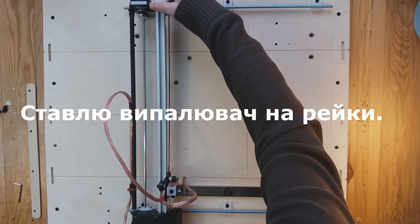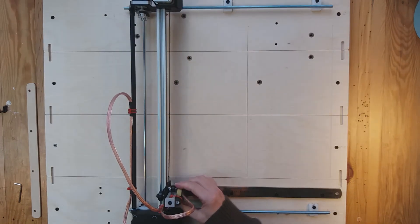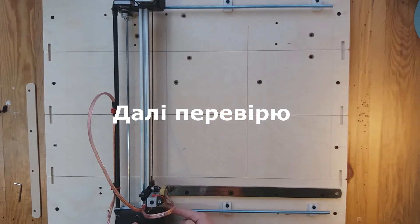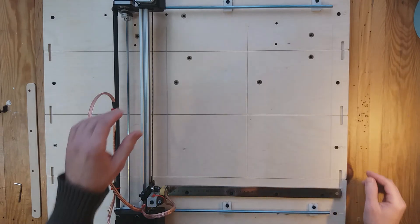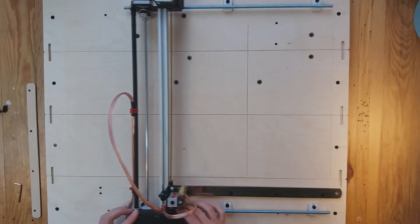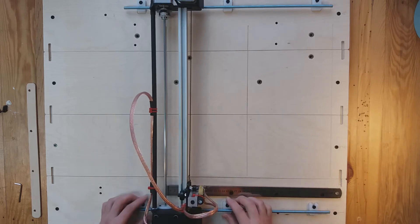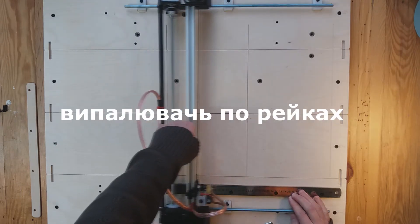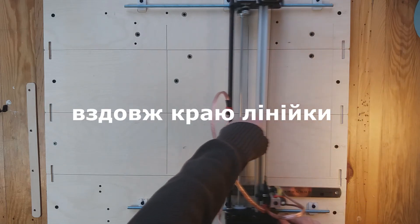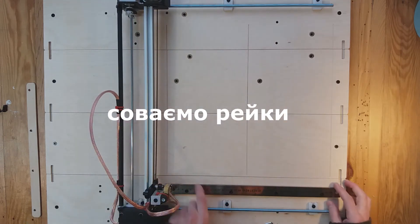I put the banner on the rails and set the rails relative to the ruler. Checking the center of the wheels on the rails. If necessary, adjust the rails. Next you need to roll the banner on the rails and make sure that the tip of the banner moves strictly along the edge of the ruler and does not move in any direction. If necessary, move the rails and check again.